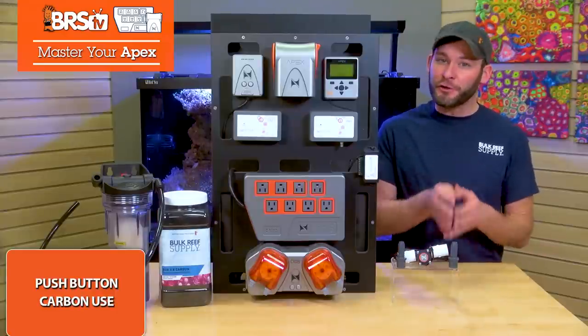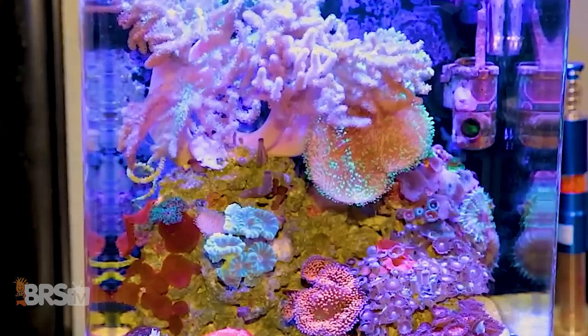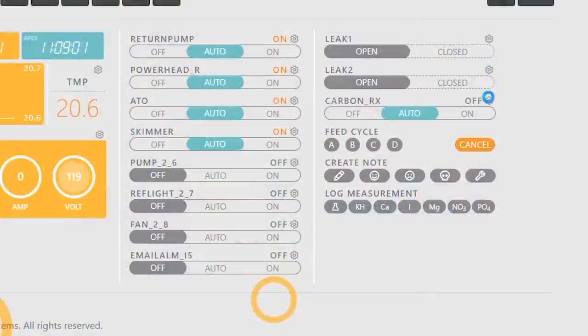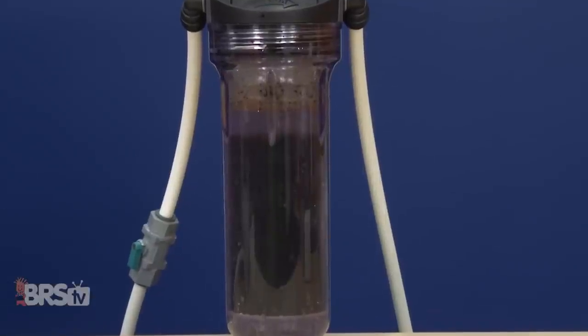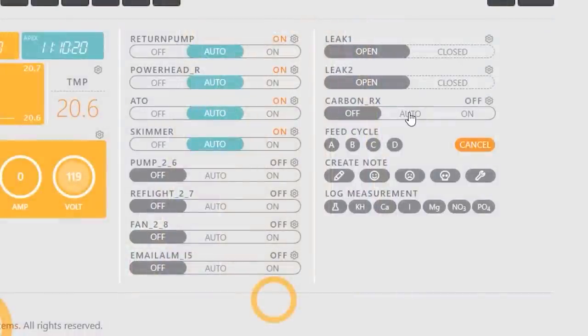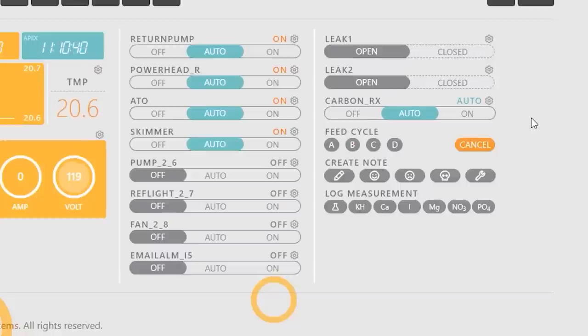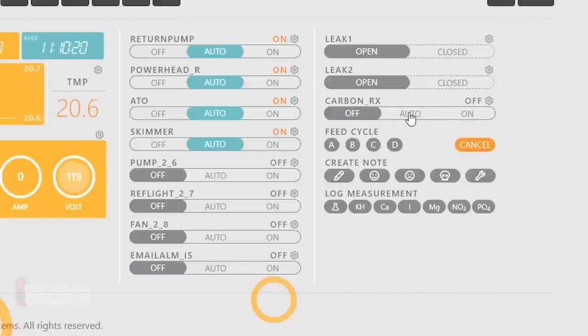You can also lessen your carbon strategy even further by manually choosing when your reactor is running. For example, if I only want to run my carbon for 10 hours when I feel like my tank could use a little polishing or cleaning, all I need to do is set the reactor pump outlet to fallback off, set to on, and then add a line that says: when on greater than 600 minutes, then off. This will run my carbon for 600 minutes — or 10 hours — once I toggle the outlet to auto. Once my pump has run for the 10 hours, it will automatically toggle the outlet to off, meaning it won't run again until I physically change the outlet back to auto and then it runs its course.